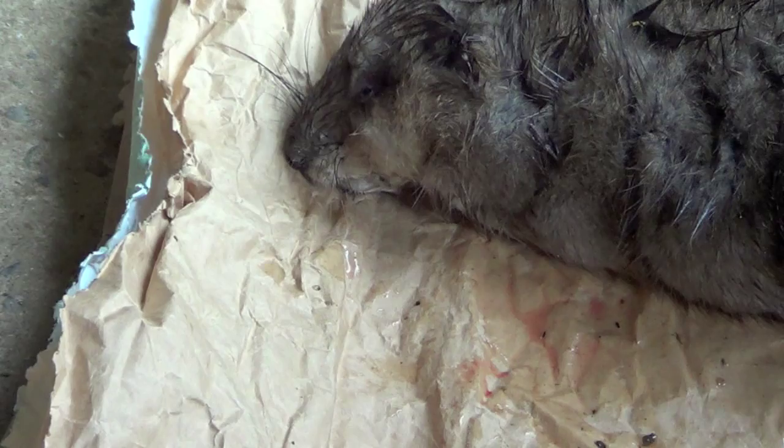And if you can see this, the tail is flattened vertically — that's the bottom, that's the top. It's quite flat when you look at it side on. All right, let's see how much he weighs.